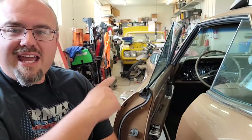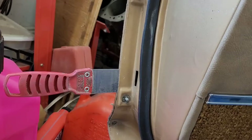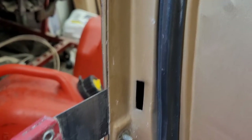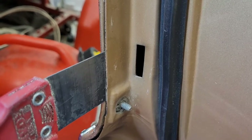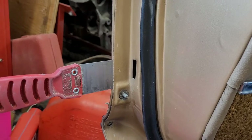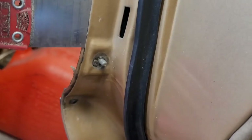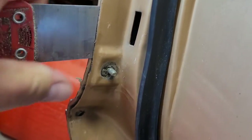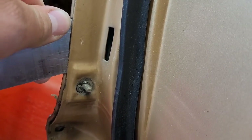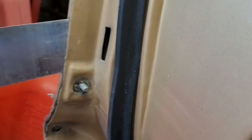Here is a quick example of the putty knife method. You can see the putty knife has slid nicely between the outer skin and the main part of the door - the inner skin, sure, why not. All I did is push down on the stud, gave it a little bit of a prying motion, and that had good results.